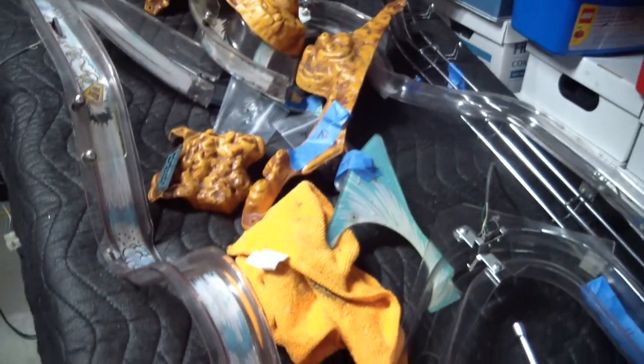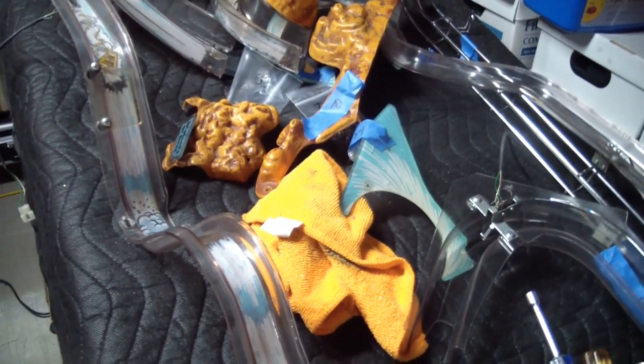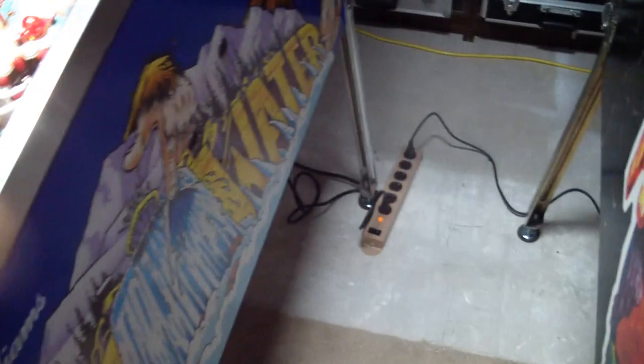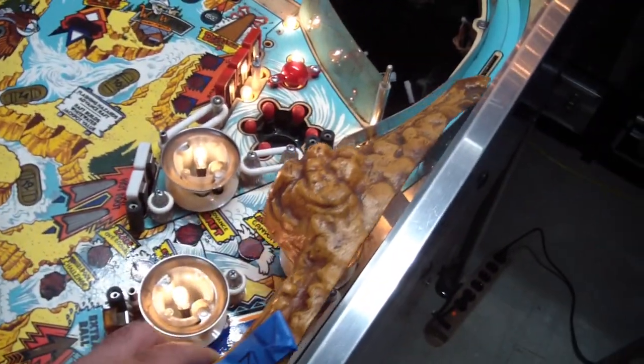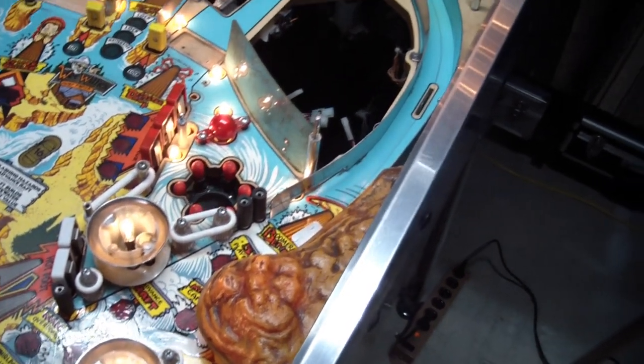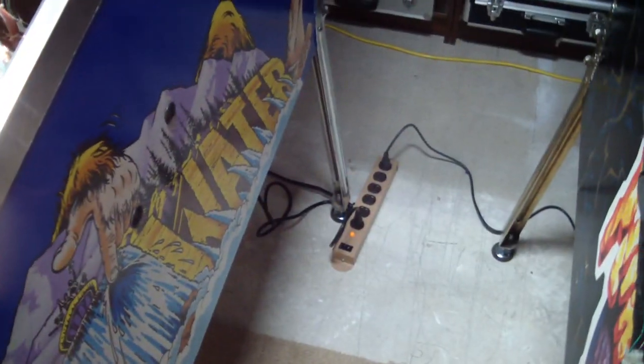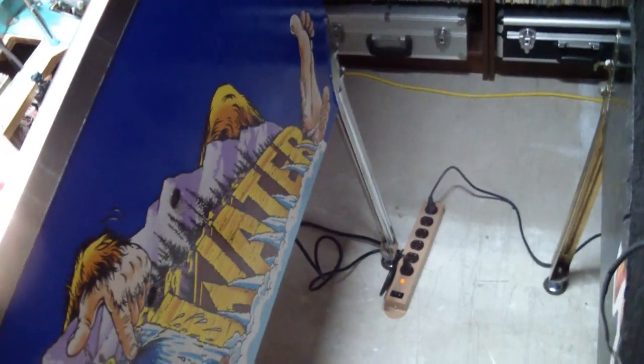For the remainder of the parts, we have all the ramps laid out here. I've started cleaning some of them, numbered them, and put all the appropriate screws in little bags so I know where to put them. One interesting thing: the pop bumpers normally have little pop bumper caps on them, but in this game they're actually covered by mountains. For example, this mountain goes over this pop bumper. Then we have covers for all the other pop bumpers too.